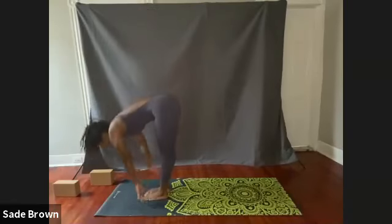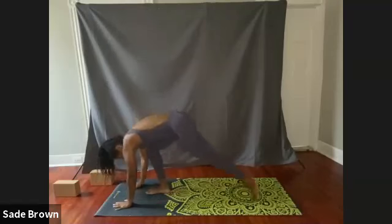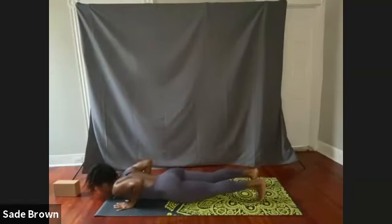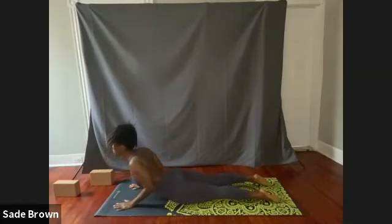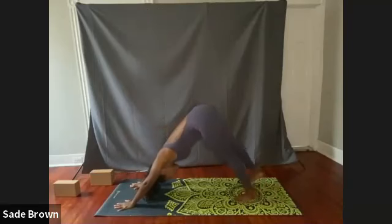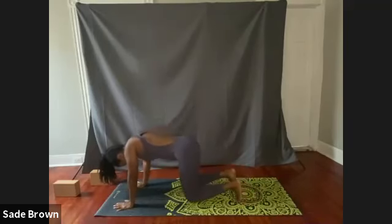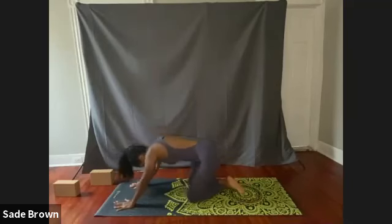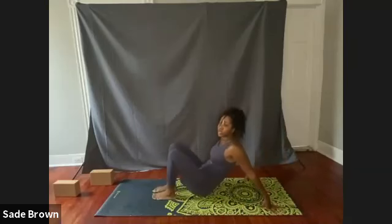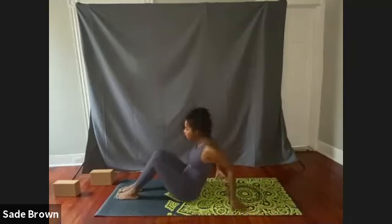Exhale, release. Swan dive forward. We're going to step both feet back. Exhale, come on down. Inhale, come up into cobra. Exhale, come on down. Lifting the hips up off the earth, into downward dog. Take one more breath here. Then bring both knees down to the mat, crossing at the ankles. Shift the hips back. Extend with both legs forward. We're going to come onto our backs as we slowly begin to wind down our class.